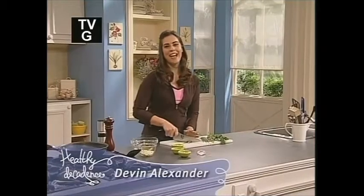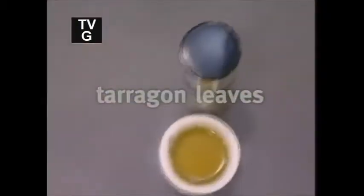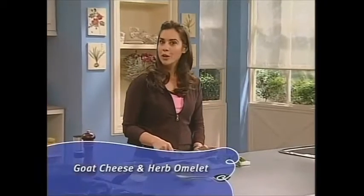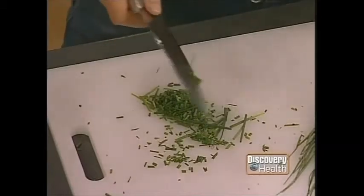Welcome back. I'm Devin Alexander. Today I'm giving you some great recipes to get your day started off on the right foot. I'm already in progress on my goat cheese and herb omelet — just chopping some fresh herbs here. It's really important to add flavor back to food when you take the fat and calories out, particularly the fat. Herbs have virtually no calories at all, so you can put plenty of them in.